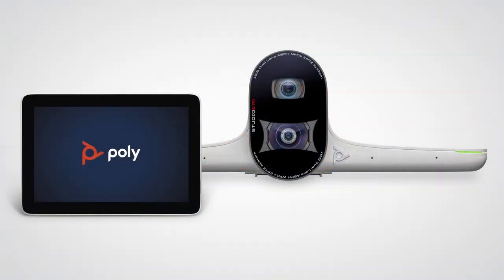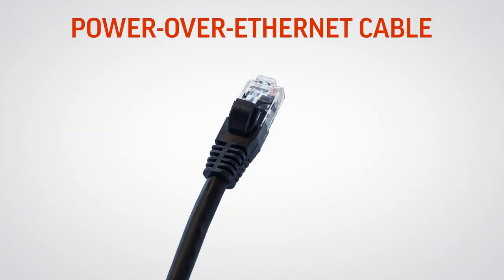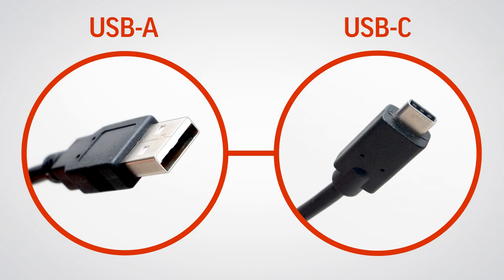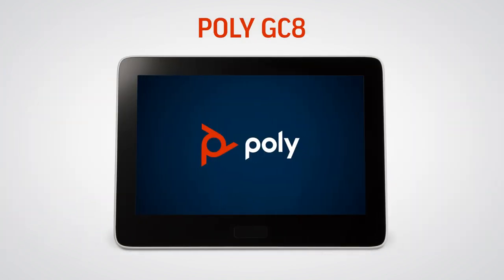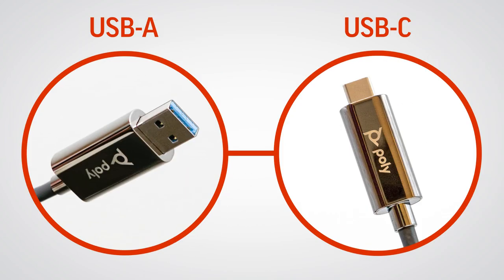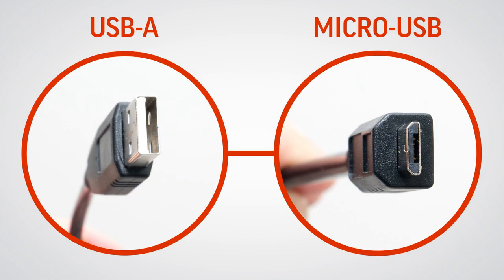The Poly Studio large room kit includes a Poly Studio E70 camera, the Poly Studio E70 power over ethernet cable, a power over ethernet injector, a USB-A to USB-C cable, a Poly GC8 touch control, the Poly GC8 power cable, a 10-meter USB-A to USB-C fiber optic cable, a mini HDMI to HDMI cable, and a USB-A to micro USB cable.